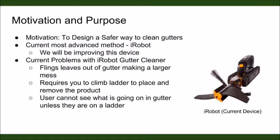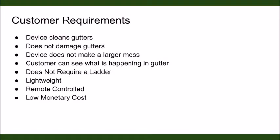For our project, we will be improving this device. The customer requirements for this project are that the device will clean the gutter, will not damage the gutter, will not make a larger mess, the customer needs to see what's going on in the gutter, it does not require a ladder, it's lightweight, remote-controlled, and has a low cost.